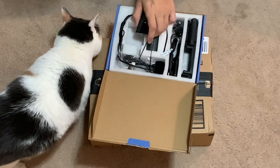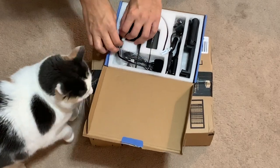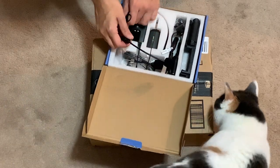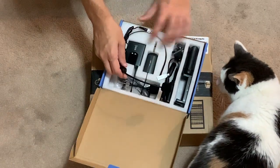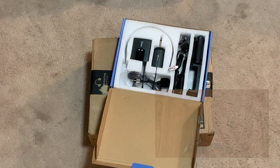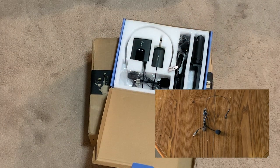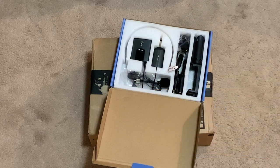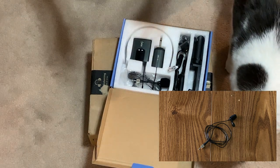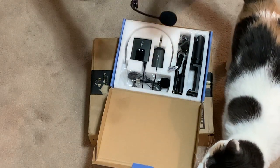I don't remember the brand — I think it's just from China but I didn't want to spend a whole lot of money yet. Interesting — this is a full-on headset. I was actually hoping for more of a lapel than a headset, so I'm not sure if that's gonna work or not.